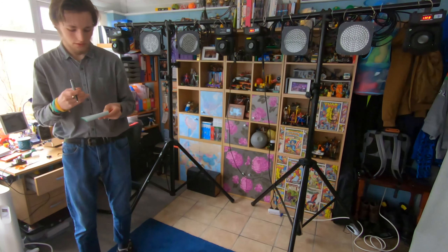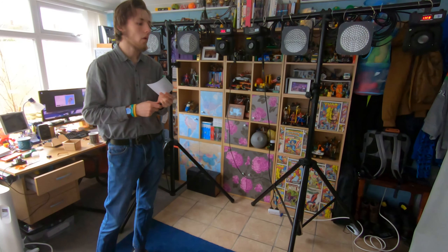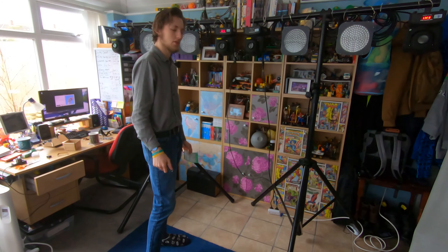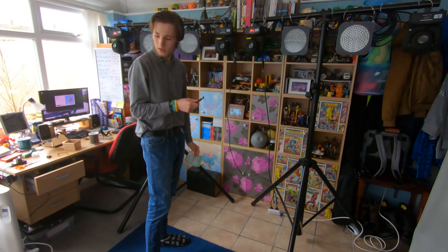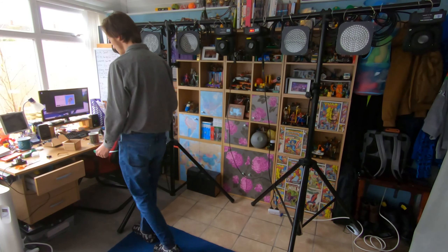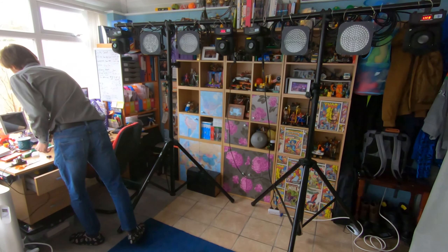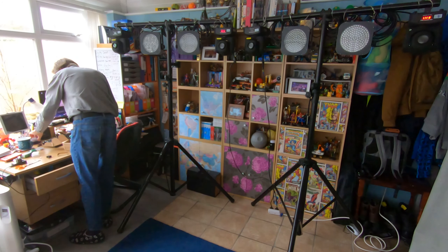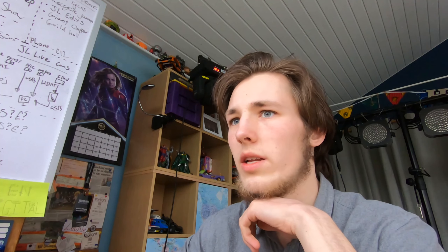I'll tell you what, the to-do list is missing something. We've done the cabling. Everything else that's left is sort of computer bits and pieces, so I'm going to have a quick tidy up and then have some lunch, because lunch is important — more important than lights. Lunch then lights, always get your L's in the correct order.